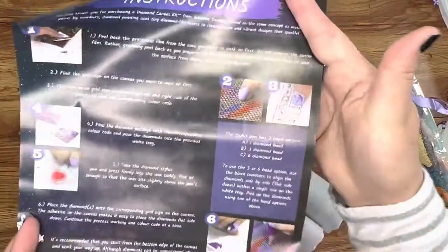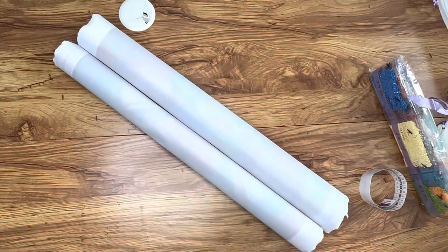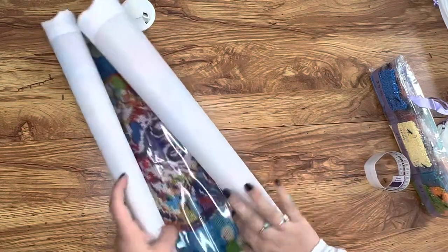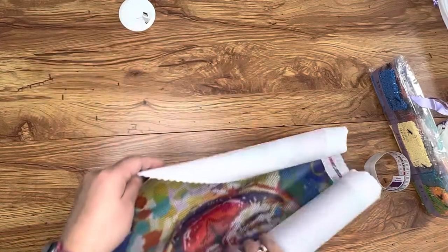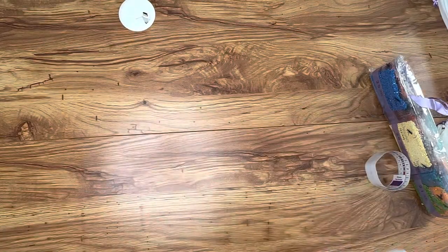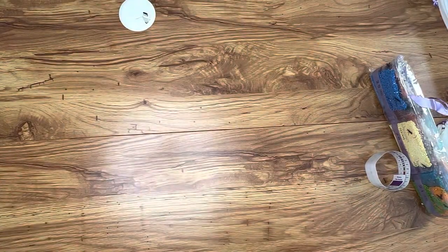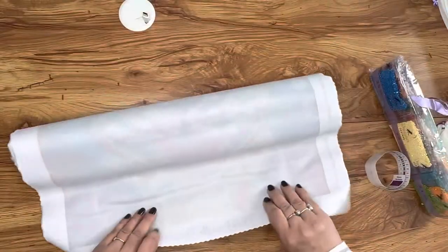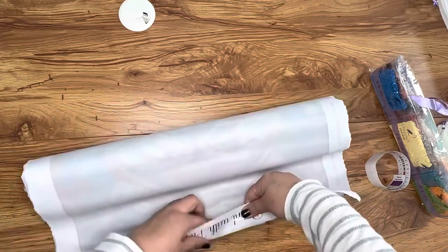You can probably figure out from that that these are the instructions for how to do this. You can also join the Dreamer community — it's probably not a cult, so that should be fine. Let's unroll this — it's been rolled up for a while, so let me figure out which way I'm gonna put this. Flipping it around two or three times — that's the magic number.